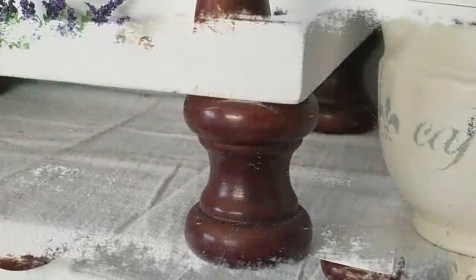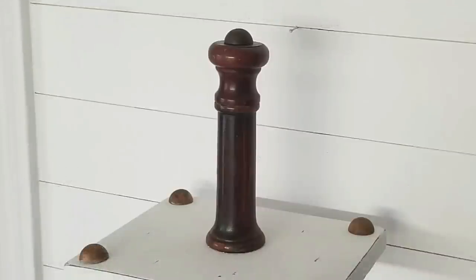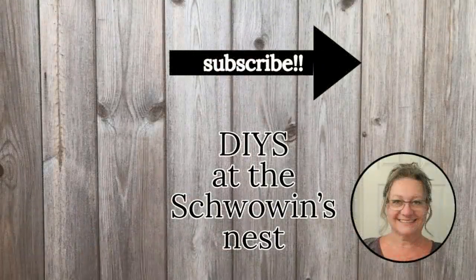I hope you enjoyed my Timber Tuesday projects today and got some inspiration to start working with wood. If you liked these projects please give me a thumbs up — that really gets me noticed on YouTube and helps my channel grow. Don't forget to hit that subscribe button if you're not already subscribed and also click the bell to get notified every time I upload something new. Thanks for watching! Bye for now!